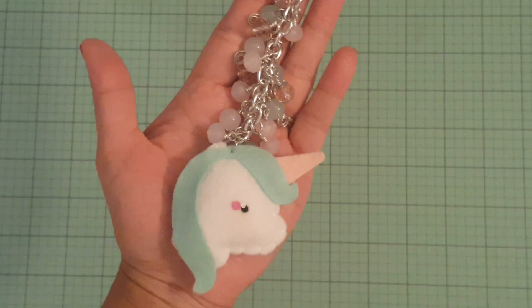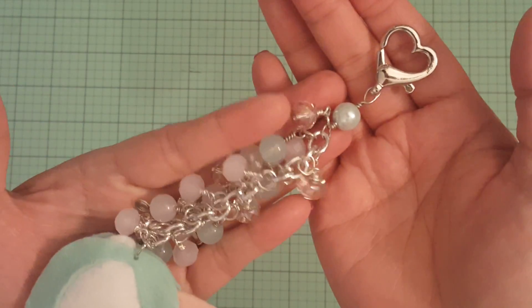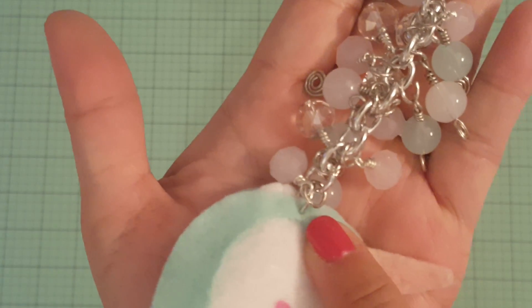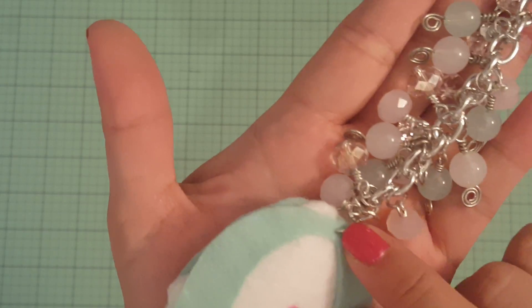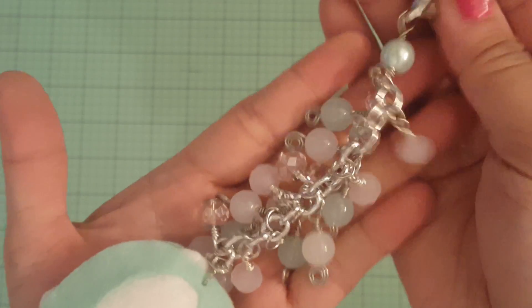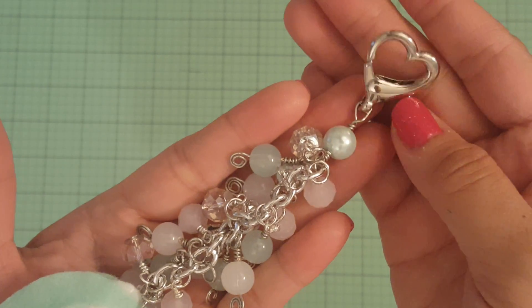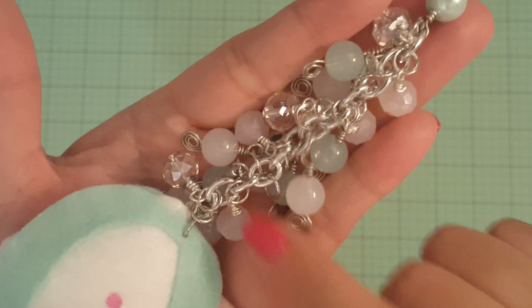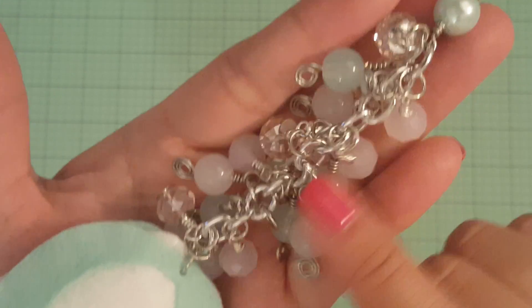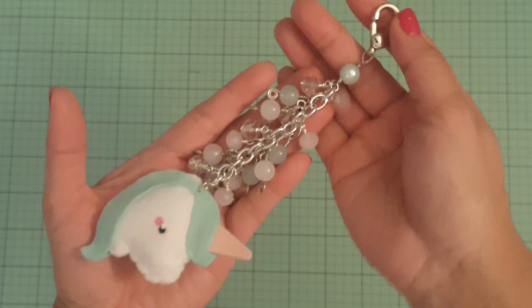This is what I made. This actually had a gold hoop and a clasp, so I took that apart and put a silver one and added everything silver. I used this heart clasp from Hobby Lobby, and then I just used various beads in my stash and then wire wrapped them. Isn't that so darn cute?